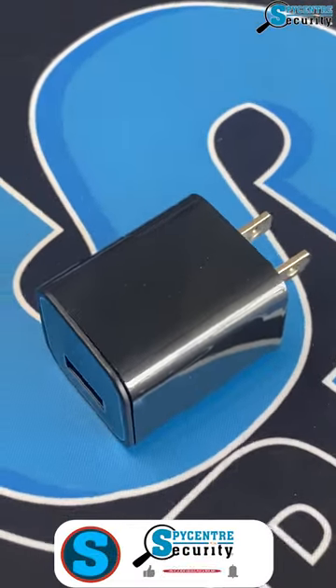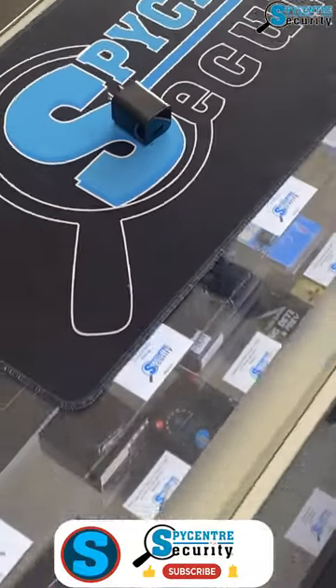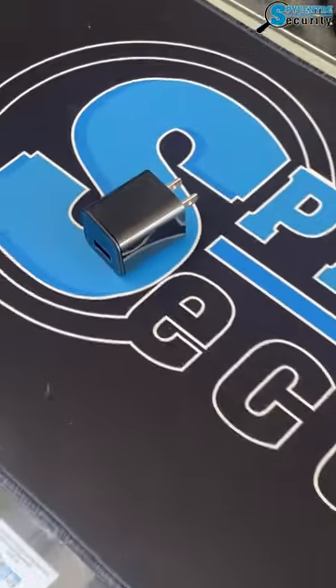Hello everyone. I'm here today to show you our USB 1080p wall plug nanny camera. This is a fully functioning wall plug that records internally to a microSD card, which you can either remove or plug the unit directly into your computer or laptop to review the information.